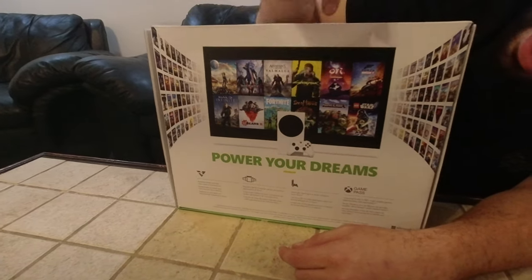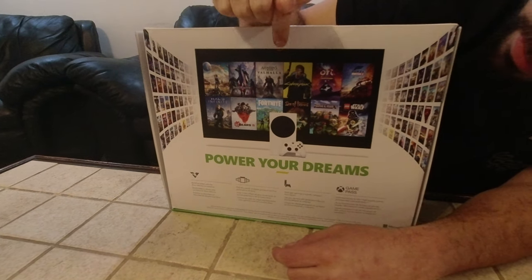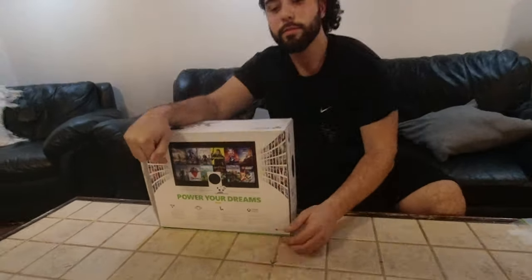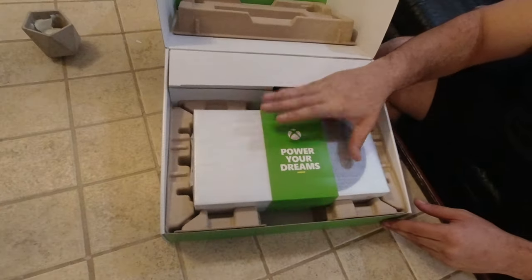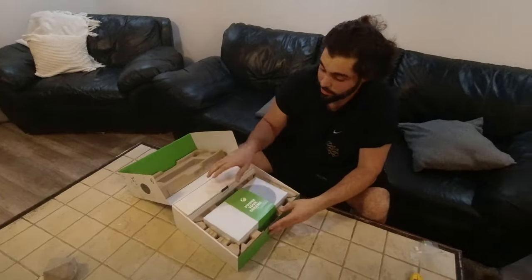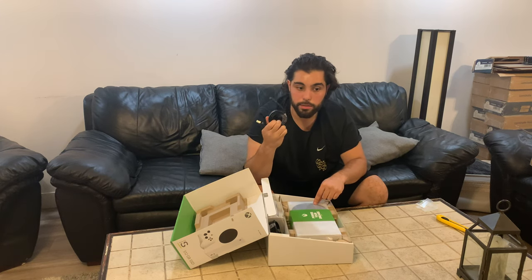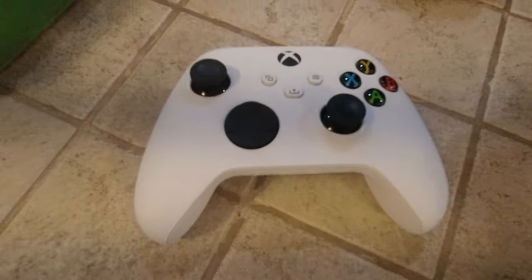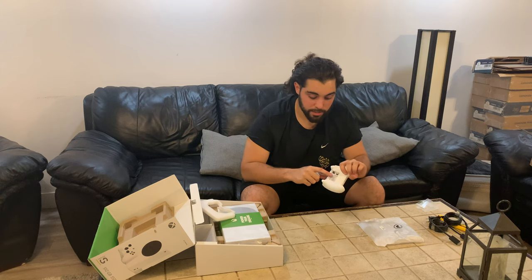With all the games coming out very soon or already out — except for Halo Infinite, which was the big launch title — we have the 'Power Your Dreams' logo. The power brick is built into the console itself, so you don't need a big clunky brick. An HDMI comes with it — I'm not sure if it's 2.0 or 2.1 — and we have the new Xbox Series S controller.